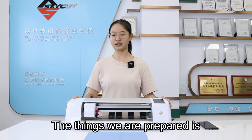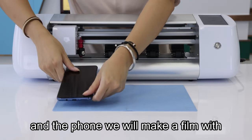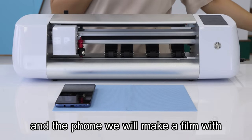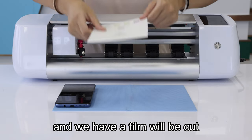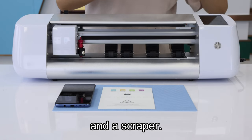The things we will prepare is the cutting machine from our SkyCut and the phone we will make the film with. And we have a film that will be cut and a scraper.